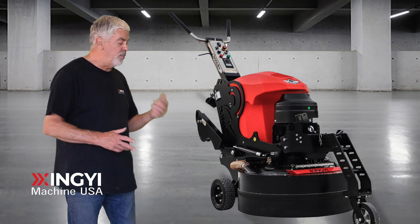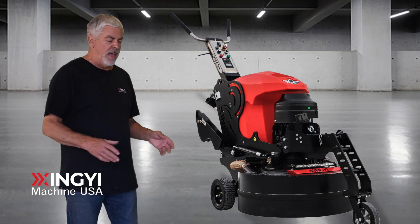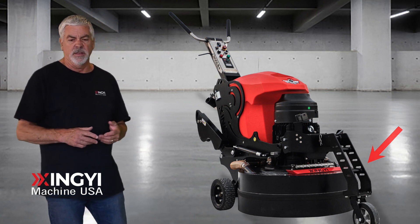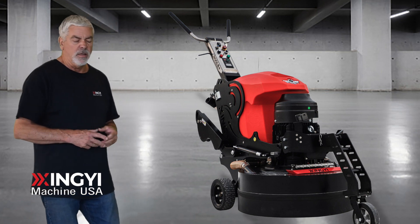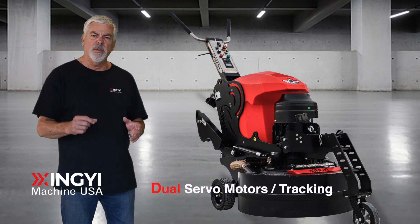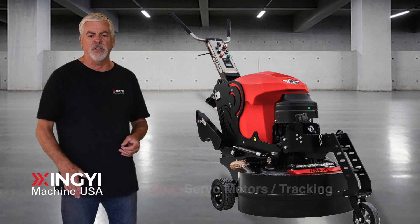The new 800LE Plus grinder has a battery transport system and a front wheel kit standard for transport on and off of job sites, making it very easy to mobilize this machine. Dual servo motors for the propulsion have tracking control now, so it makes it very easy for the operator to keep the line of the machine straight.